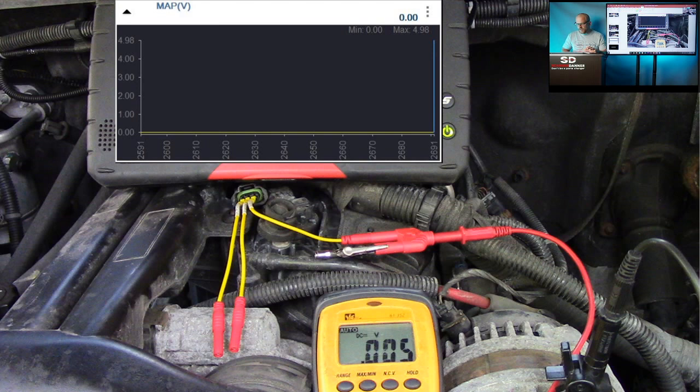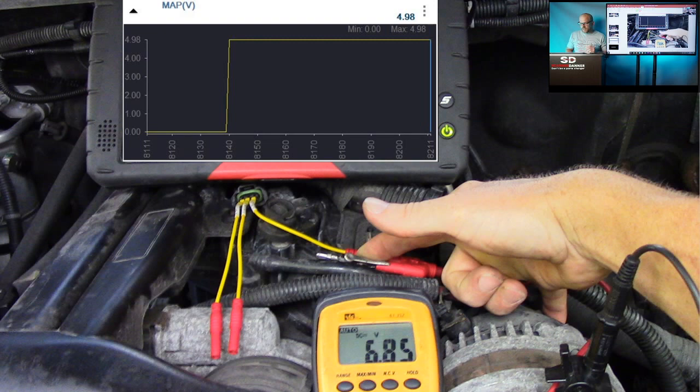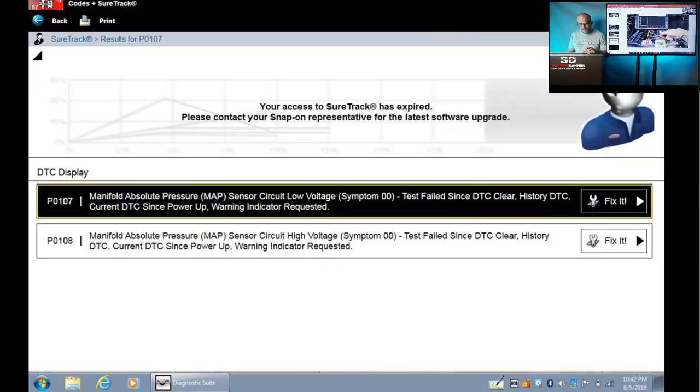Using my body as a variable resistor — I'm just touching the back post of the alternator with my finger on the signal wire. Yes, I'm injecting higher voltage than what should be there, but remember my O2 heater circuit example: that signal circuit is fine. I'm using my body as the resistor. And you can also use opposite codes: if it's high, force it low. If it's low, force it high.